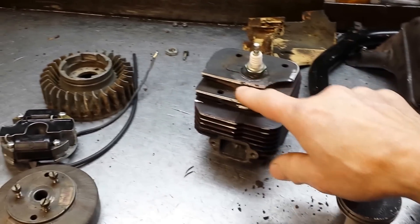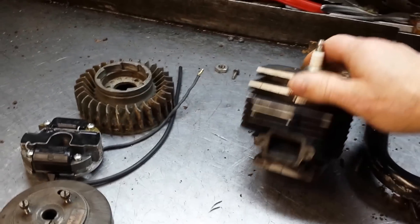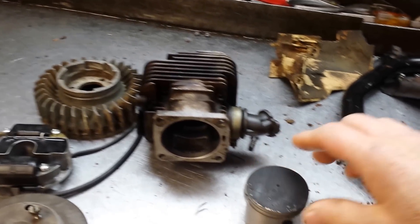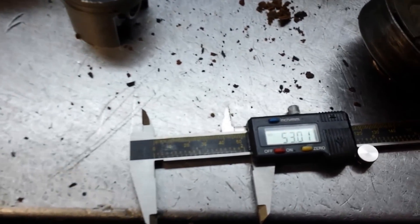You can see the cylinder is missing some fins, but internally it's in excellent shape. And the piston is just in beautiful shape. And there's the measurements on that cylinder.